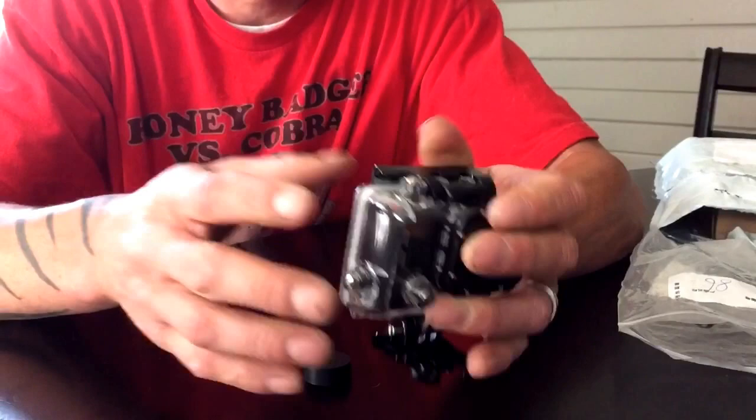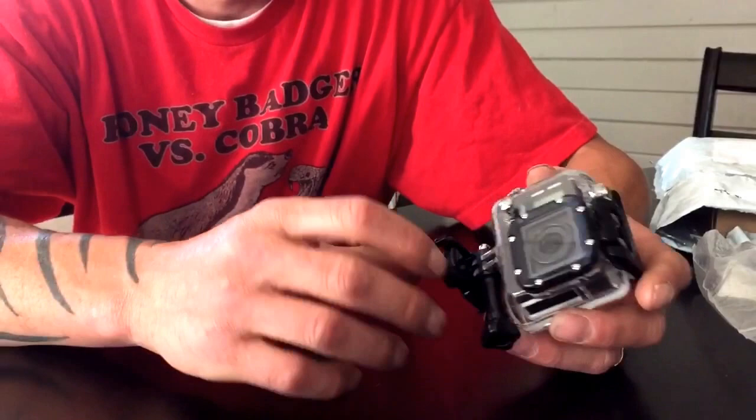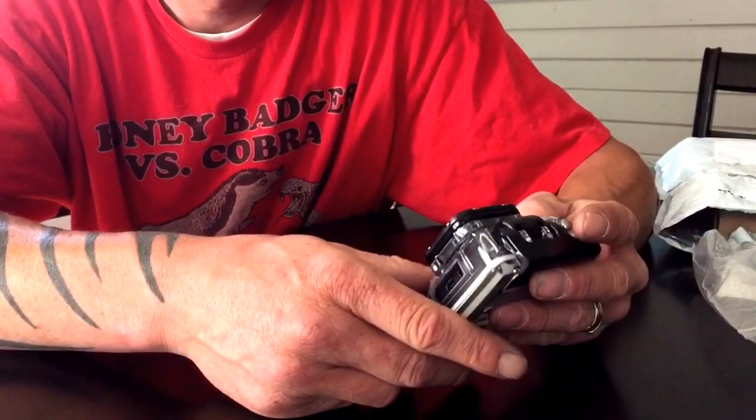How about that, let's see if it works. There's the button. It isn't going deep enough at first, but there it is — it works! Yay!